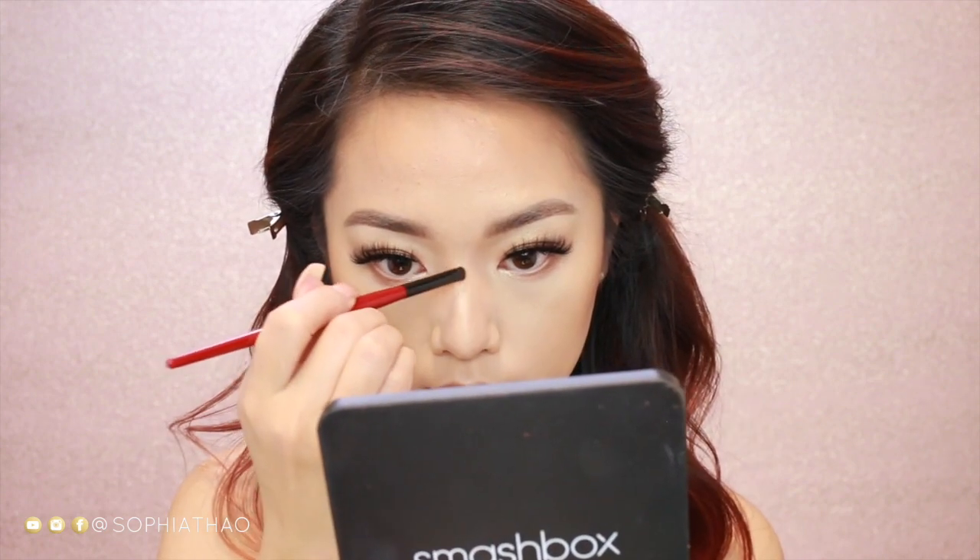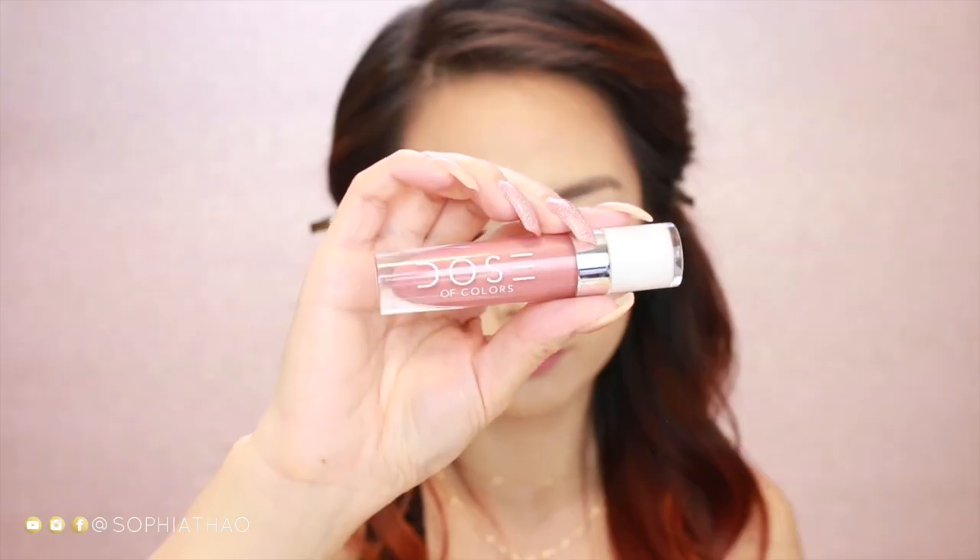To contour my nose, I'm using the Too Faced Chocolate Soleil Bronzer and the Luxie Nose Contouring Brush, then using my Sigma brush that had concealer on it to lightly blend it out. Just to add a little bit more color to my cheeks, I'm using the Benefit Cosmetics California Blush. Then for my lips, I'm starting off by lining my lips with the MAC Lip Liner in the color Subculture, then topping it off with the Dose of Color Stay Glossy Lip Gloss in the color On Repeat. This has been my favorite lip product — I love how natural it is and how it goes with any and every look.